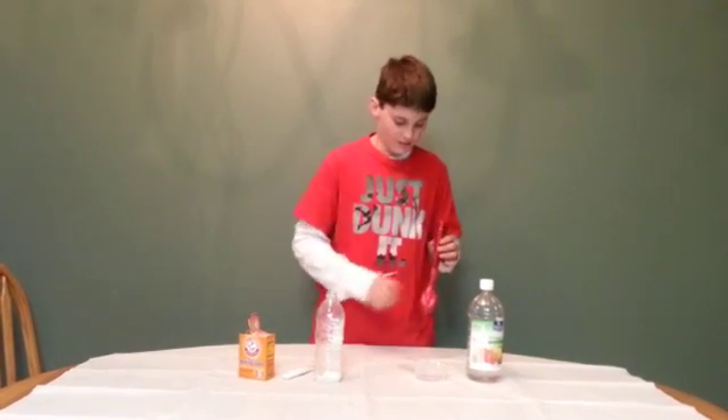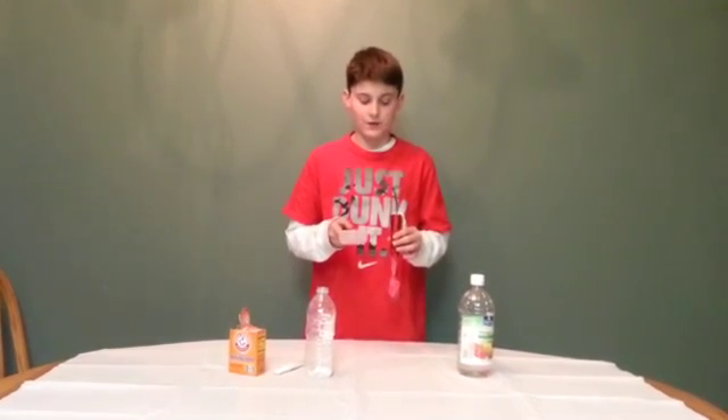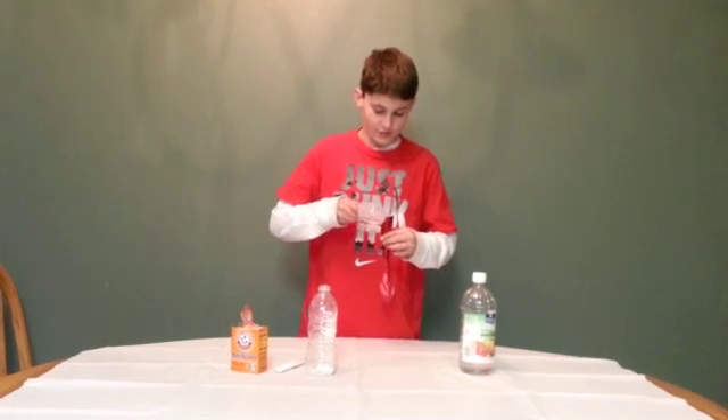And then, you will grab your 3 tablespoons of vinegar and pour it carefully into the funnel.